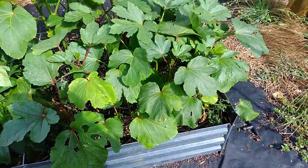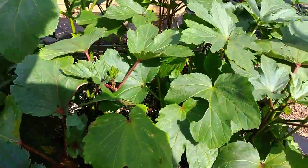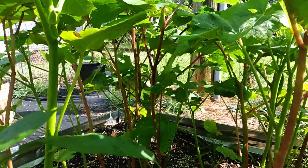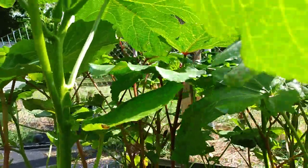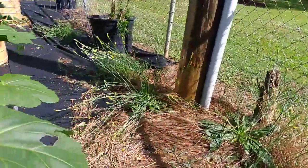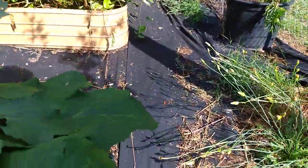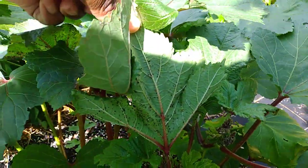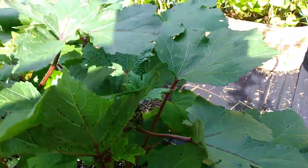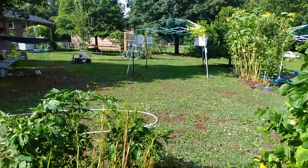I have okra growing and I have a bug issue, like I do every year. I have red okra growing — the green one is the Clemson Spineless; I forgot the name of the red one. I do see one little okra that is definitely ready to pull. And this issue — do you see that? I have this every year. They're taking over all my flowers — these are ants and aphids. I need to come out and spray.